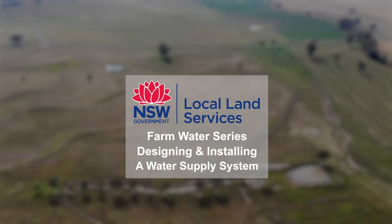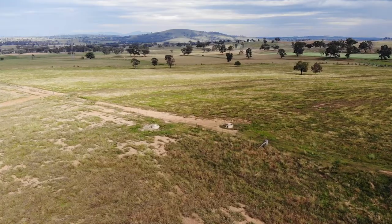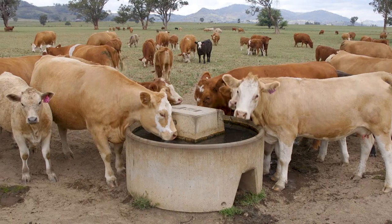As part of your farm water supply system, it's really important to have it properly designed, well selected, and properly installed. The first thing is the basics of budgeting. You need to have your budgeting sorted out so you know what you're trying to achieve — that's what you're designing. What you're trying to do is work from what the stock need backwards.